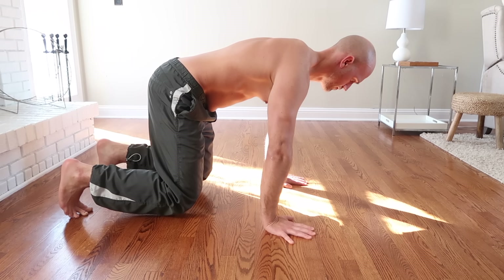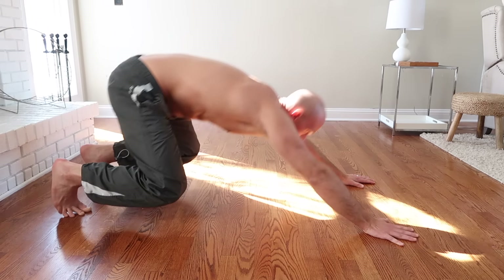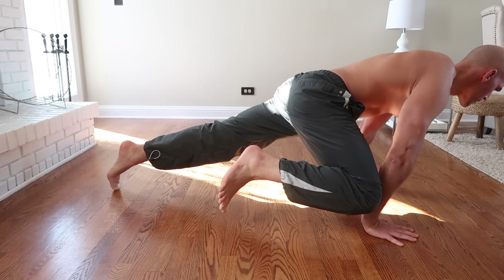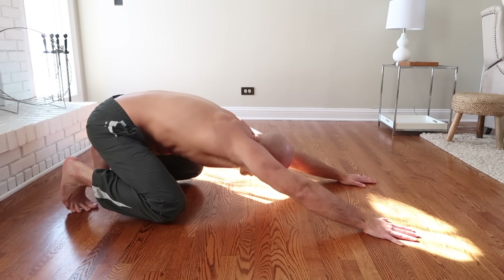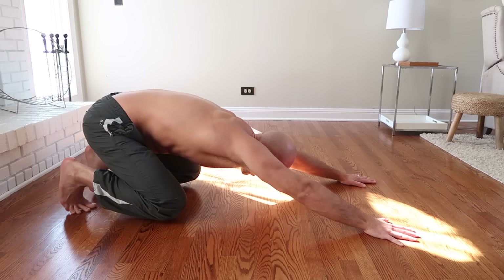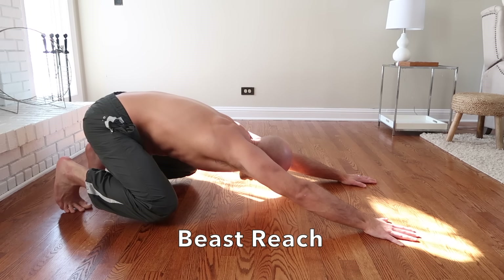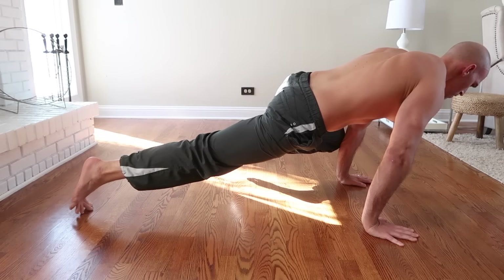Starting in static beast, drop into loaded beast by walking the hands out and dropping the hips down and back, widening the knees. Then come forward raising one knee — my right side to my right arm — and go back to loaded beast. Then unload forward reaching my left knee to my left arm. This is called beast reach, specifically right and left side beast reach.